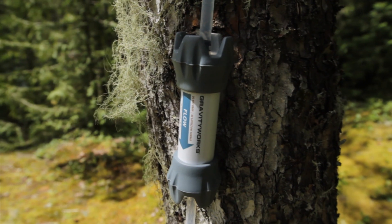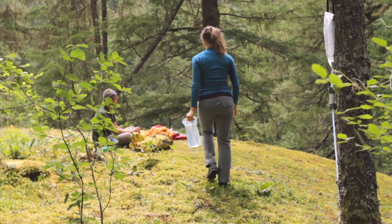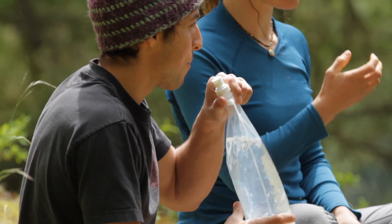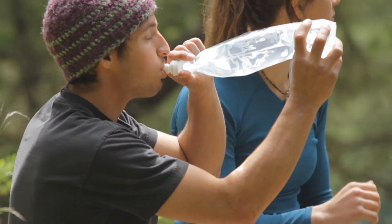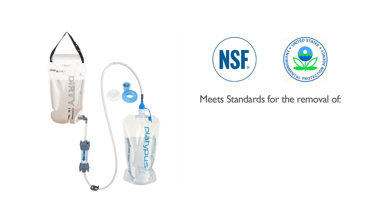The GravityWorks 2-liter system packs the game-changing speed and ease of GravityWorks filtration into an ultralight and compact package that's optimal for high mileage, lightweight journeys. It filters 1.5 liters per minute, weighs as little as 7 ounces, and meets all NSF and EPA standards for the removal of bacteria, protozoa, and Giardia cysts.